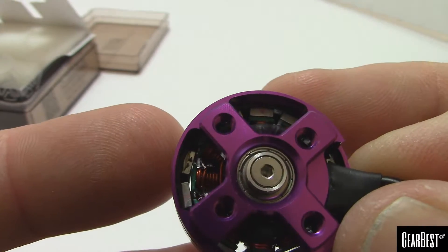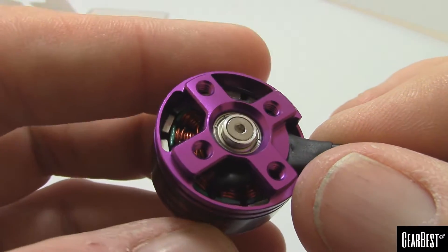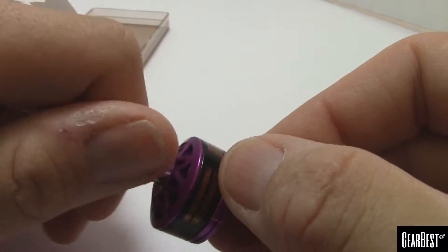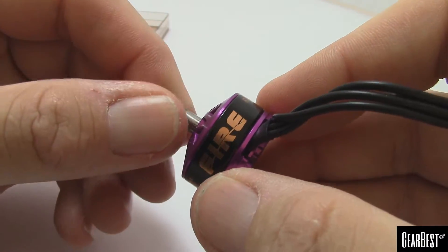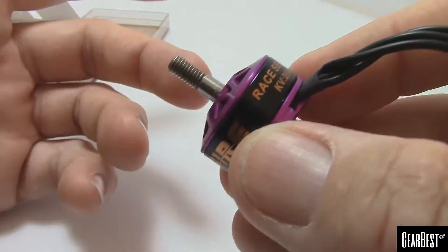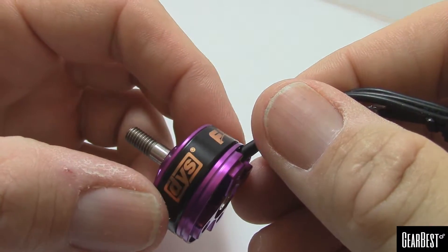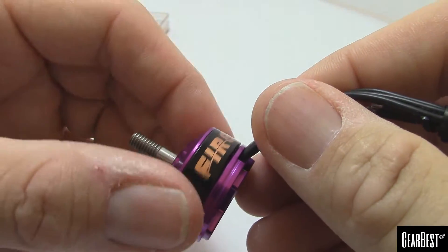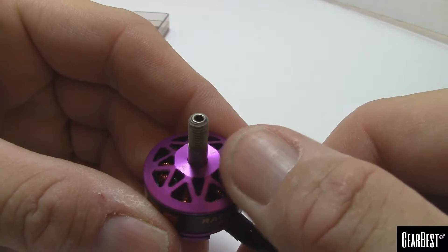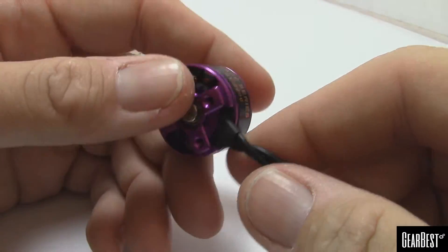I'm coming from a budget background and I've never had top-level motors — I've always had bargain motors. This just feels really solid and well made. The magnets feel really powerful; you can feel a definite click as it passes each magnet position. There's a hollow shaft on here, and the upper bell has a cool reinforcement pattern — probably to keep rigidity on the bell and prevent it from cracking in a crash.